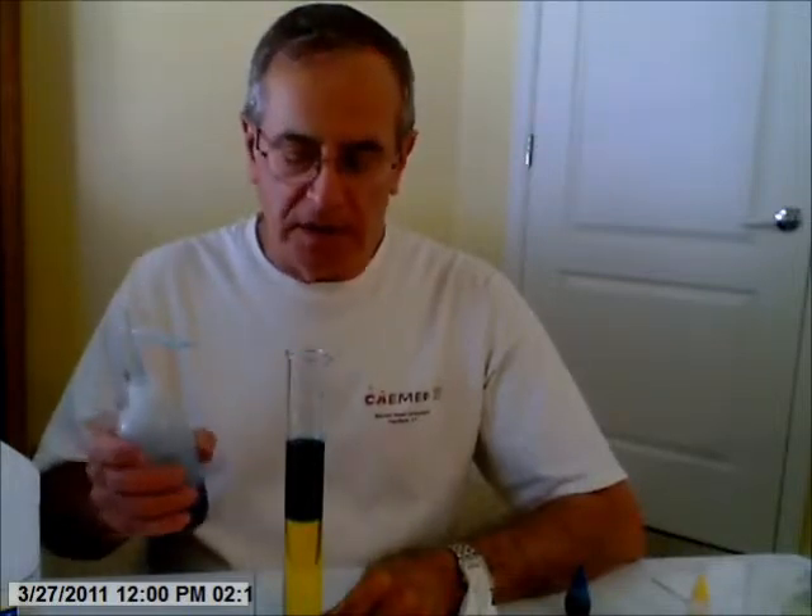And you can cover it with a little glad wrap or something and leave it in your room or classroom, and see what happens with time. Over time — it takes a long time, believe me — it will mix. There'll be diffusion of the isopropyl alcohol from the top to the bottom, and diffusion of the water from the bottom to the top. And the dyes also diffuse.